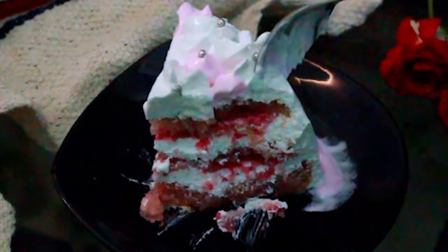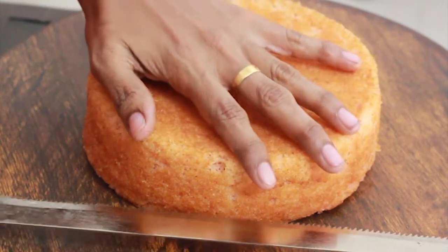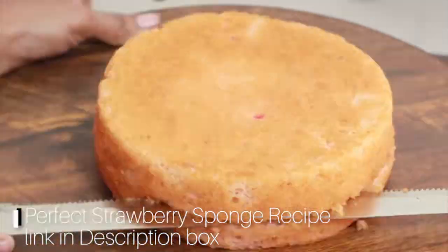How are you doing this strawberry cake decoration? I'm going to cut the strawberry sponge. I'm going to use the knife and cut the sides.